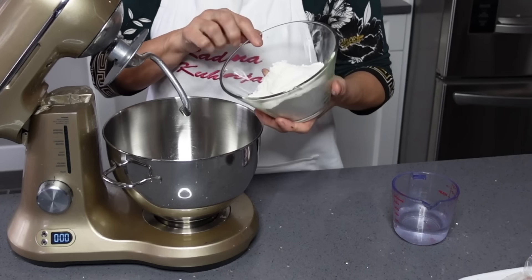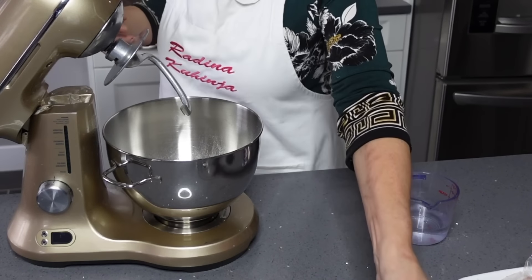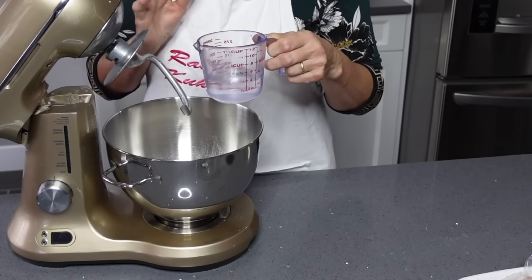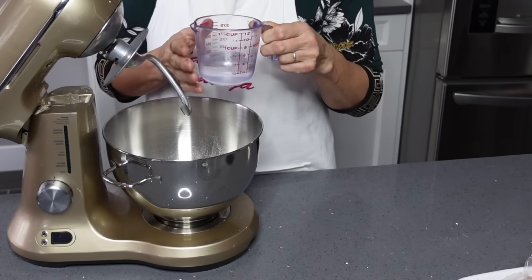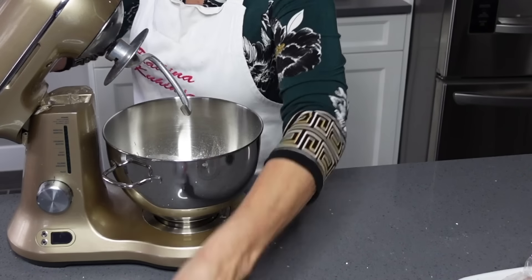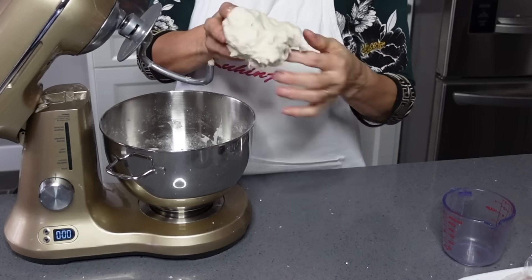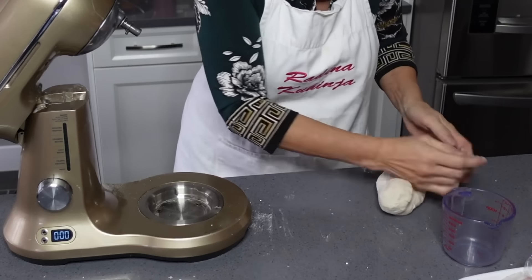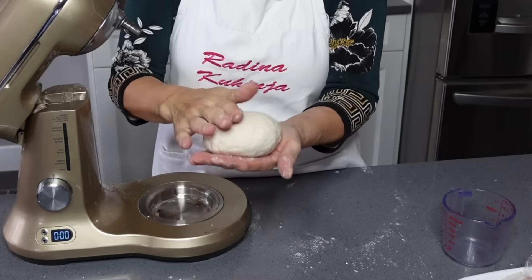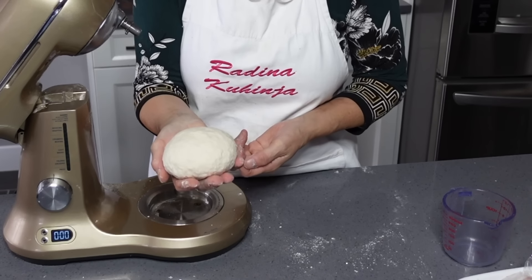I am going to put 200g of brašna and 1/4 teaspoon of soli. I am going to mix it with 100g of water. Leave a little water aside, and then I will make the dumplings.